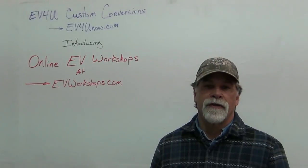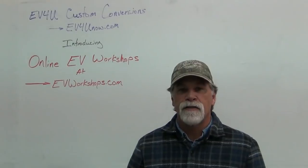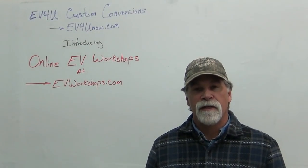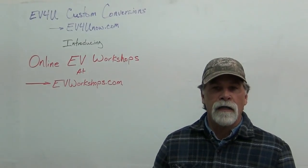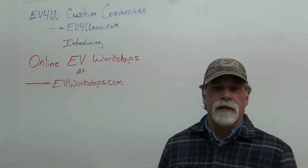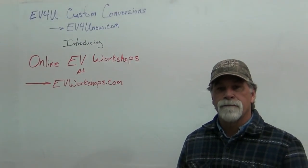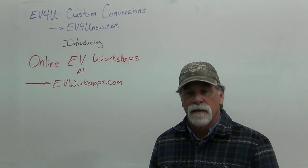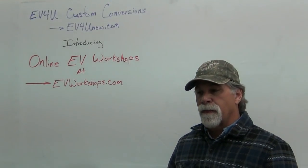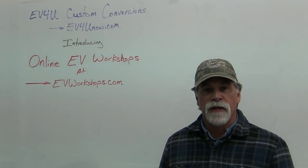Hello, I'm Richard with EV4U Custom Versions and I'm excited to announce a new workshop from EV4U — an online version of our famous three-day hands-on conversion workshops. It's an online EV workshop that was developed to allow people to take the workshop without having to travel to one of our facilities in Northern California.